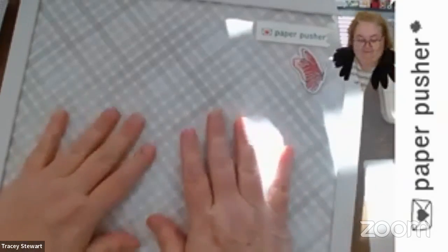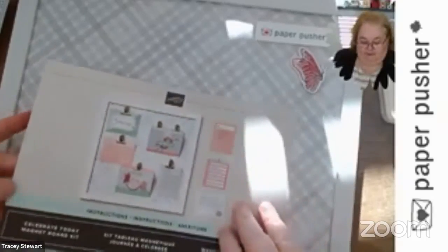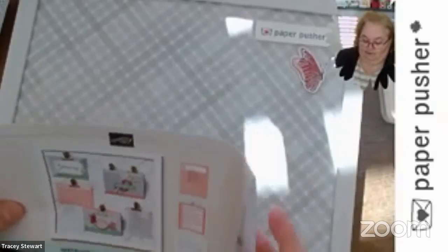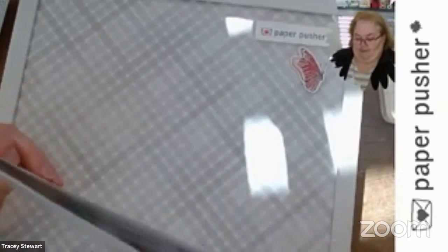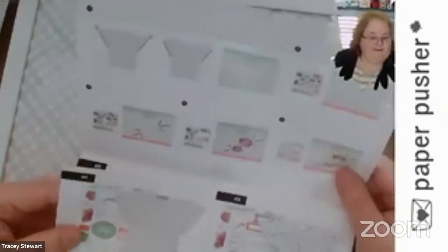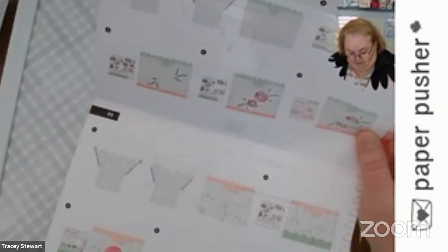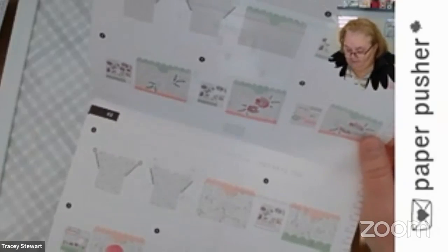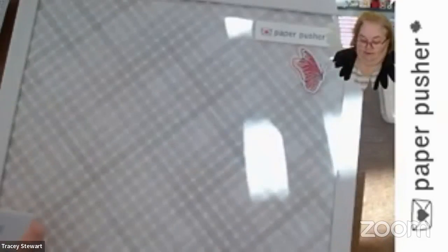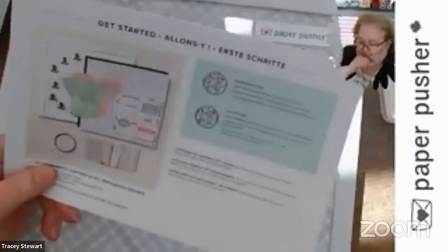So you get some paper and you get this instruction book, which you can follow to the letter if you want. Did I open it when I made mine? No, I did not — I didn't even open it. It shows you how to put the pockets together, how to put the paper in, and gives you some ideas for decorating. All the decorating possibilities — there are so many of them.